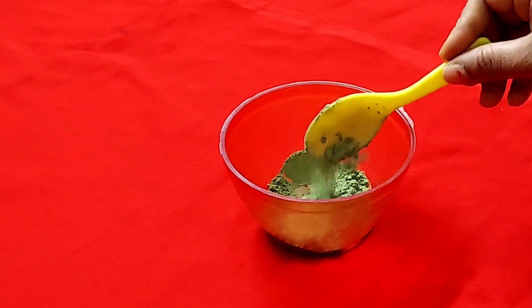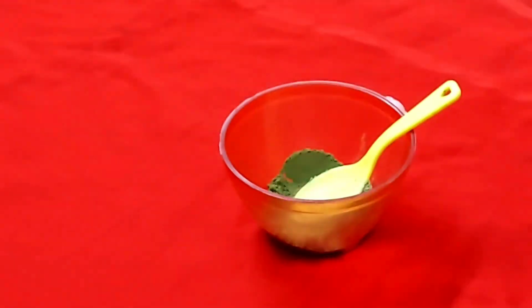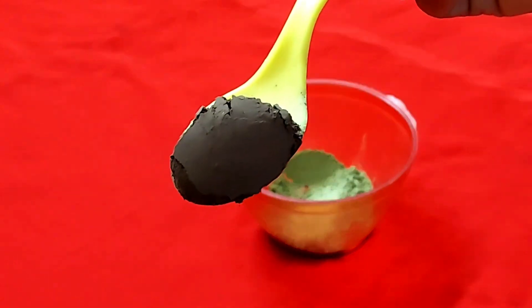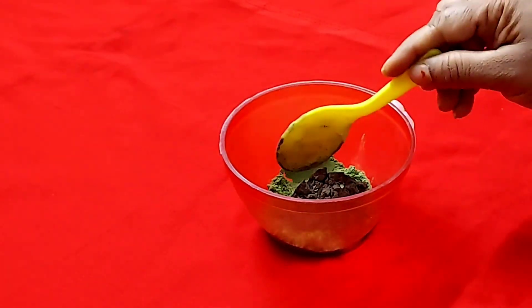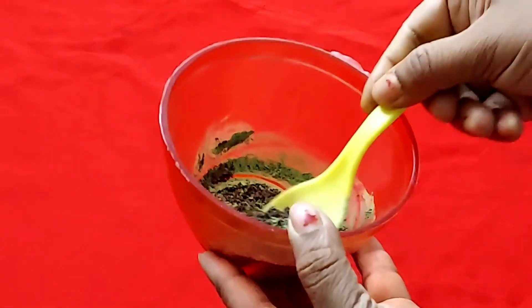Next, I am taking Jatamansi Powder. It is also a remedy I have used. I will show you how it helps make white hair black. Take a spoon of Jatamansi Powder — you can grind it on a brick to make it into powder.